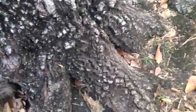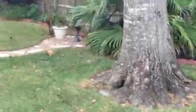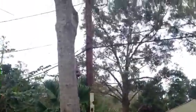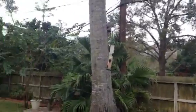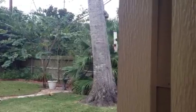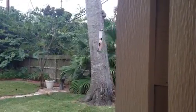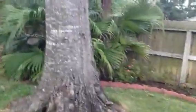It's important to note that this defect is here, and I want to show why this is significant. This is the backside of the lean, and it's a significant lean — the tree having been pruned over the years away from the wires. So the hollow spot is on the backside of the lean.